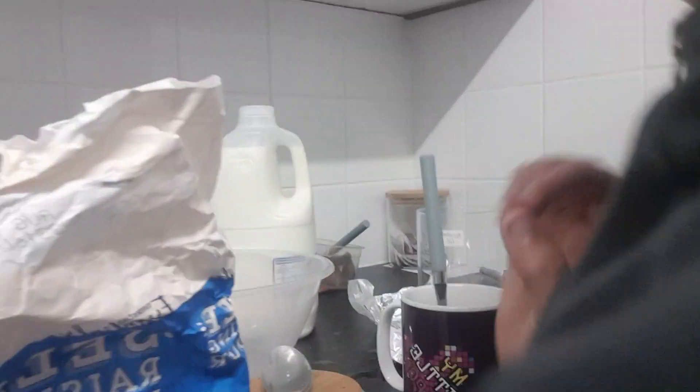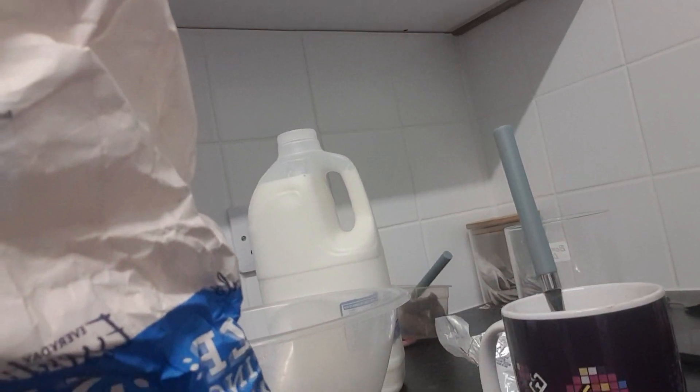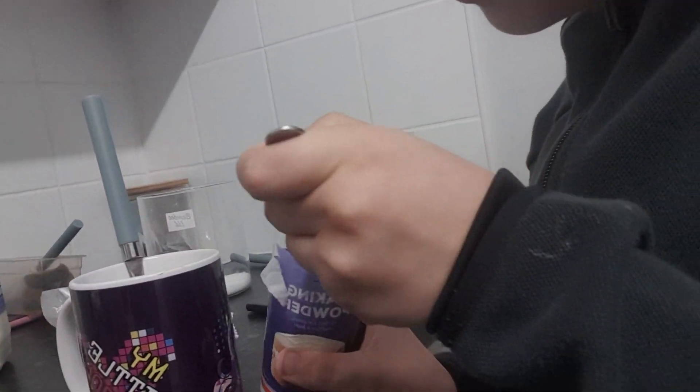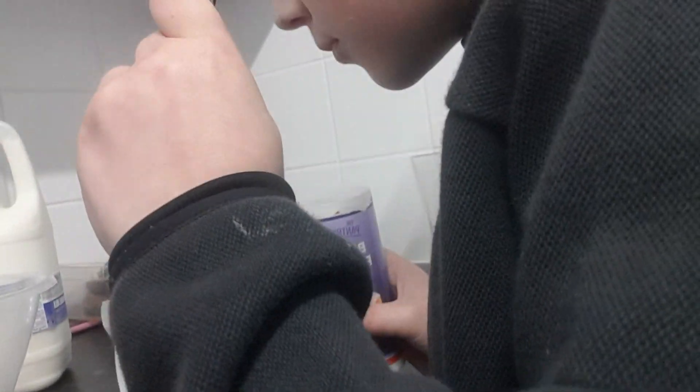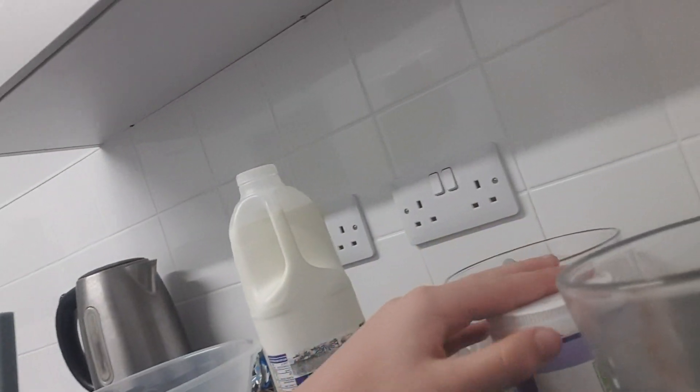All right, and then we need some baking powder — it's one spoonful. One teaspoon cocoa powder.